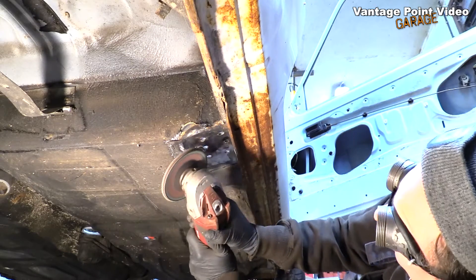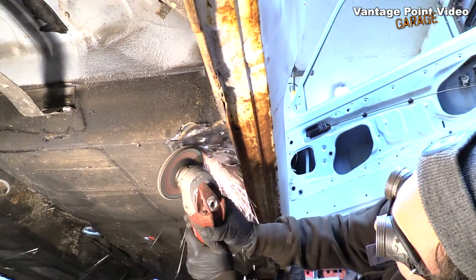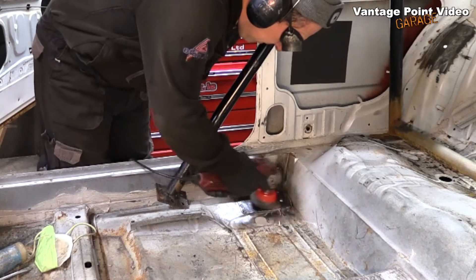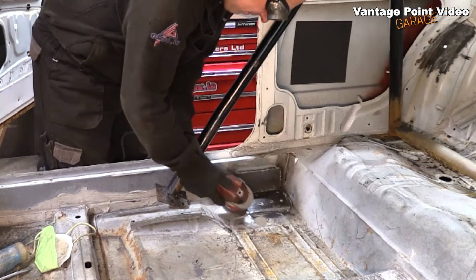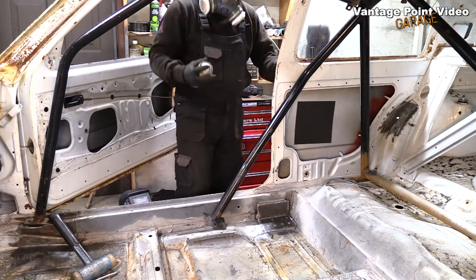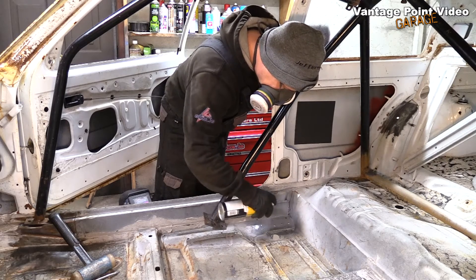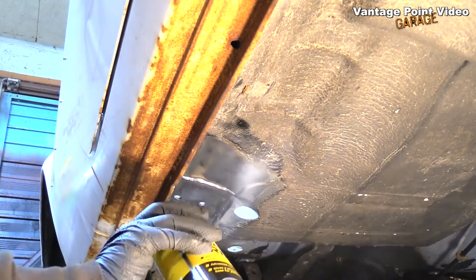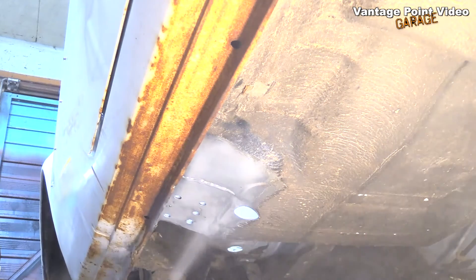I grind the welds down with the flap wheel flush with the floor so that my plate will go back on nice and flat. The floor isn't quite Swiss cheese anymore. I clean off the top with the wire wheel and grinder, getting rid of all the bits of spatter, then spray it with a bit of zinc primer to keep the rust out. I did the same underneath, and I was about to carry on and repeat the job on the other side.